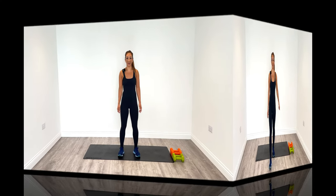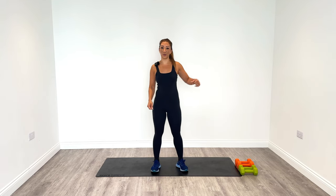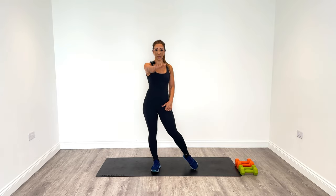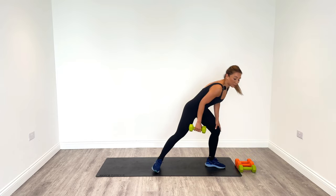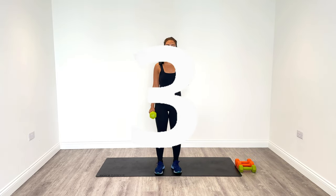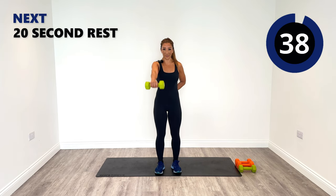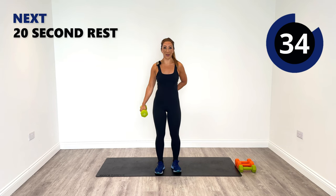Let's go — remember for rounds one and three we're going to be working on the right side, and rounds two and four we're going to focus on the left side. For the first exercise it's a lateral to a front raise and I'm going to be using a 4kg weight. We're going to do 40 seconds of work and a 20 second rest. So let's go — lateral first and then front, just come up to shoulder height.